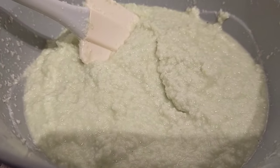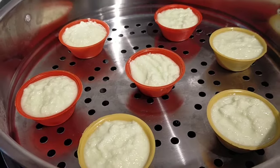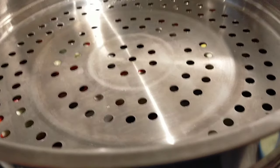It's ready now. We can pour it into the molder, and then steam it for 45 minutes to one hour.